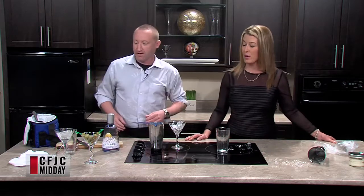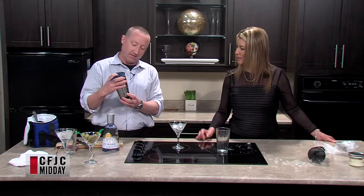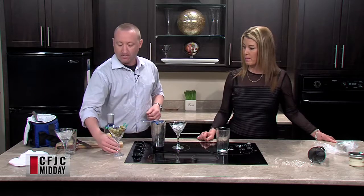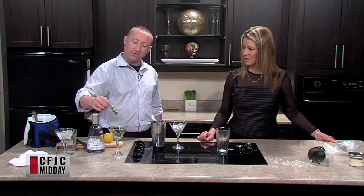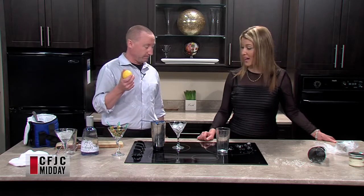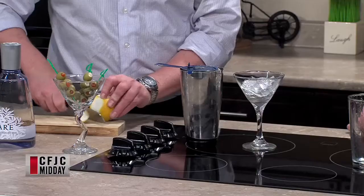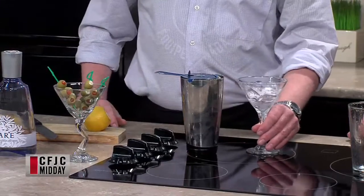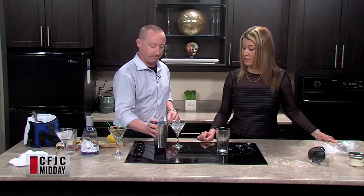The theory is: once you see condensation on the outside of the mixing glass, you're ready to go — it's super cold. We've got olives here: standard ones stuffed with pimentos, and some 'on steroids' — stuffed with garlic and blue cheese. We're also going to do a lemon twist. For the twist, you just want the outer peel.